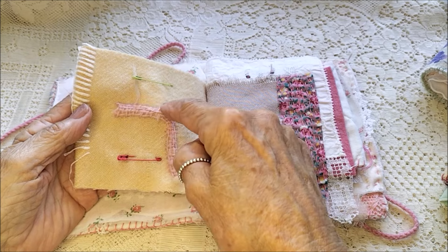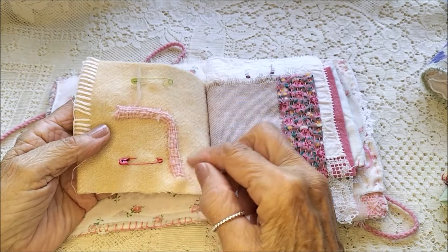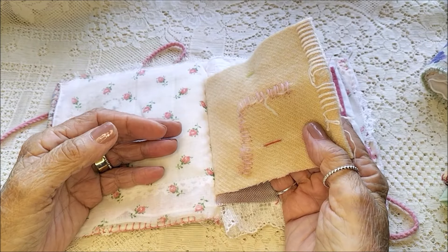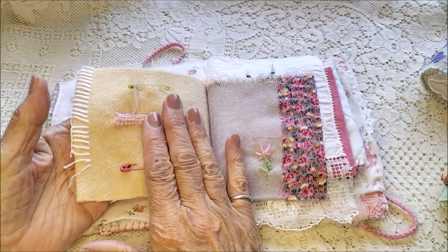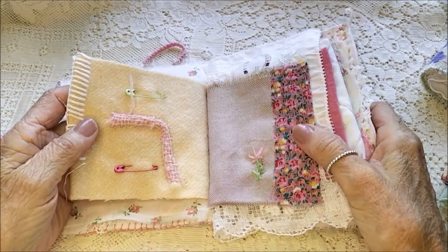Up there and across there, and so I've made a feature of it and I've darned it. When I was doing that, I was thinking of all the people that the blanket has probably kept warm over the years.